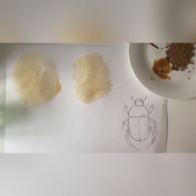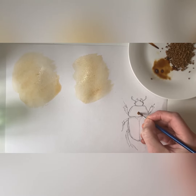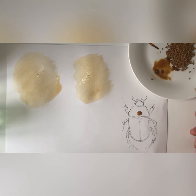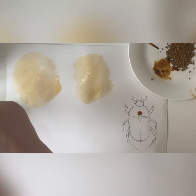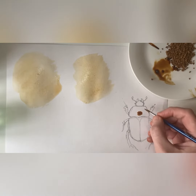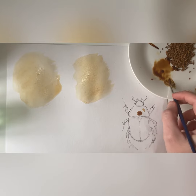To start off, I'm going to make some of the darker tones first, because I find it easier to work from the darker tones and then water out towards the lighter ones. I'm using a paintbrush here, but a lot of you probably won't have paintbrushes at home — a cotton bud could work just as well.